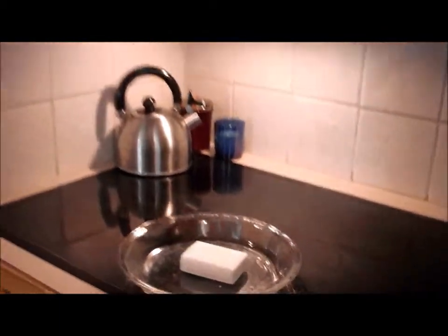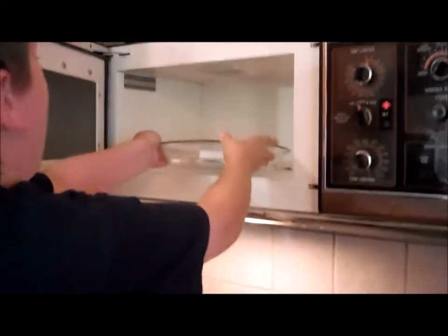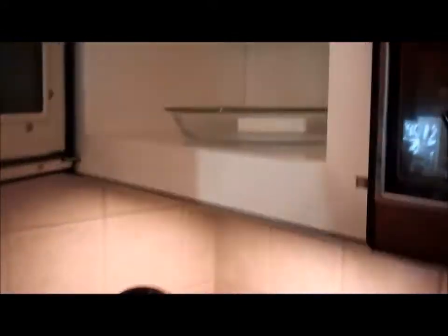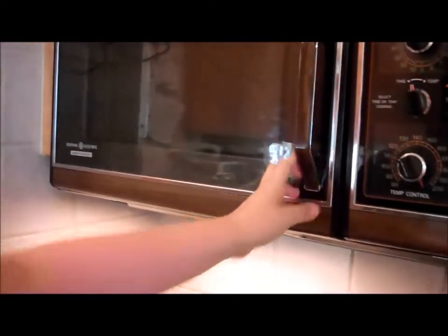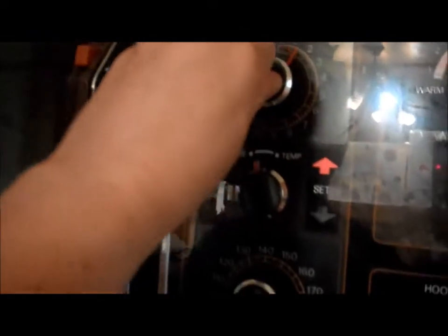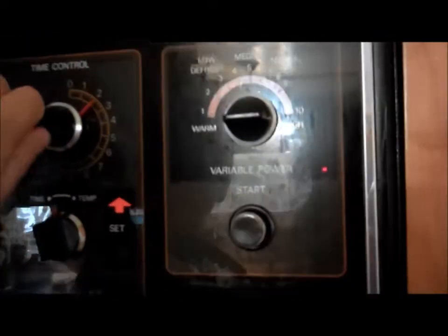All right, you want to put the plate in the microwave? We may not be able to see through our door, though. I wonder if we turn off the light if that'll help. So we're going to set this for two minutes. Leave it on high, I think.